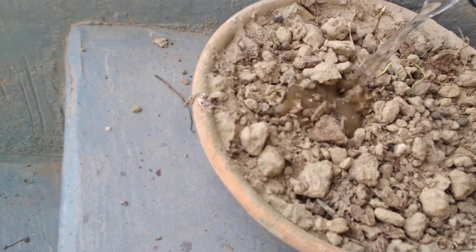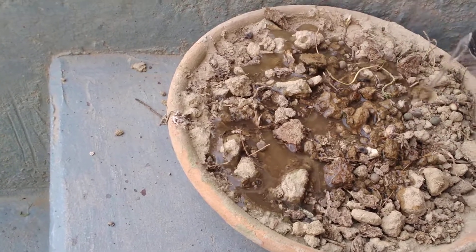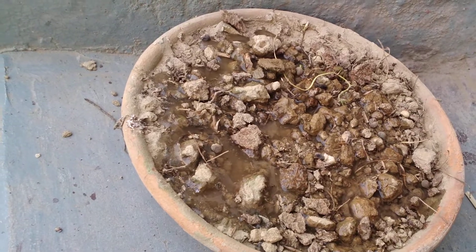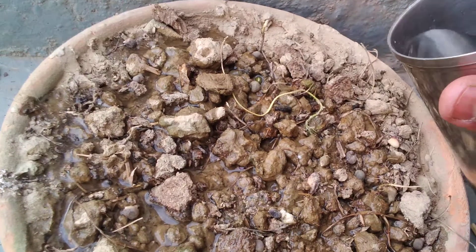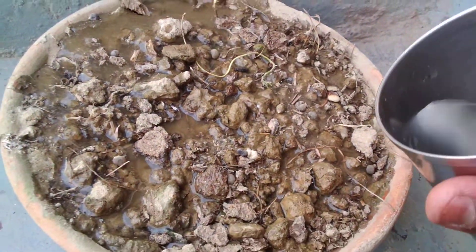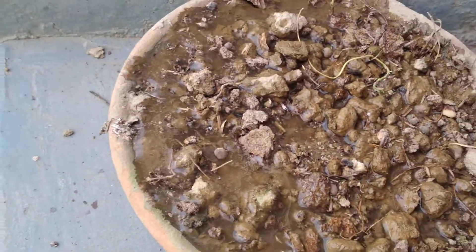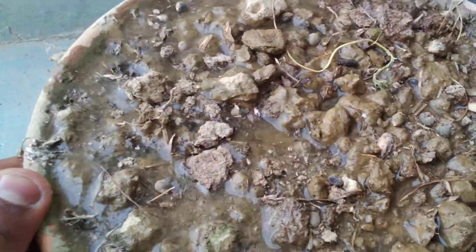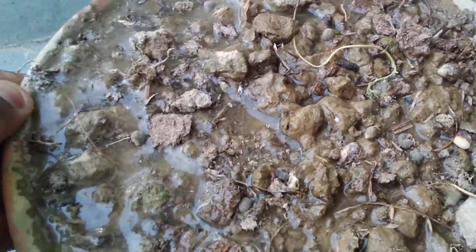Just add water from any part of the pot. Don't overflow — allow it to penetrate into the entire soil. Slowly add the water, as the soil is dry it will take a little water to become just moist. To fasten this process you can just shake the pot.